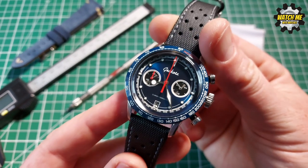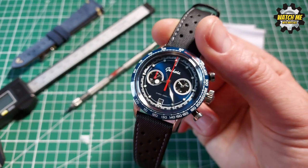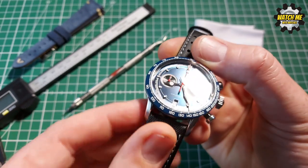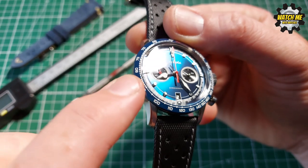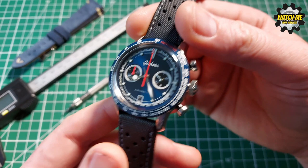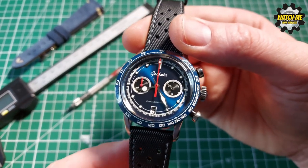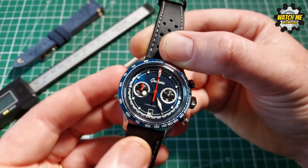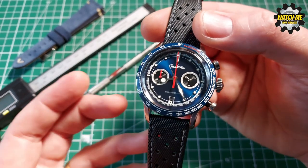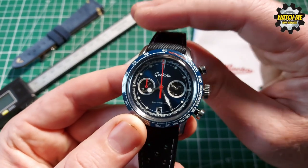The bezel is ceramic, which is another positive because the bezel is the most vulnerable part of most watches. Ceramic is very scratch resistant, though it can be prone to shattering if you're very rough with it. Bear that in mind, but I don't think it's going to be a problem for the average user. This is more of a light sporty dress watch.